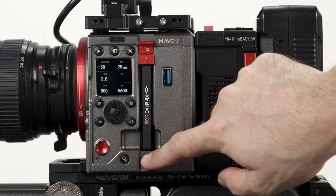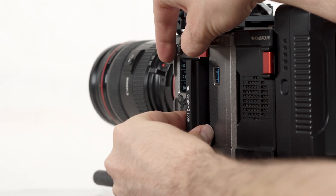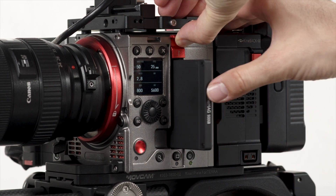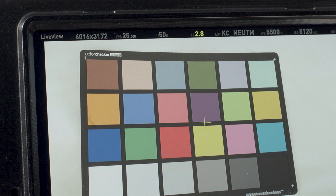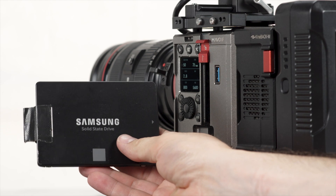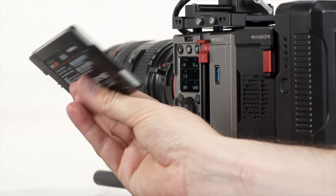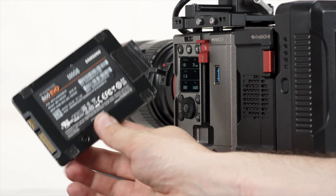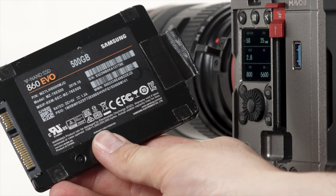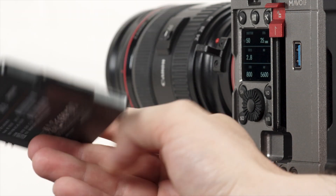To change media, first make sure that the media in the camera is deactivated. Then lift the red safety and pull the SSD out. When you put a new media card in, it will need to be rebuilt, also known as formatting. Make sure to reformat cards only in the camera and not on a computer. The Mavo LF has the great advantage that it can use off-the-shelf 2.5-inch SSDs that are thin and fast enough, like the Samsung 860 EVO. Do be careful with third-party SSDs, however, because some protruding metal parts can break the media door on the camera. You can avoid this issue by covering sharp edges and screw mounts with tape.